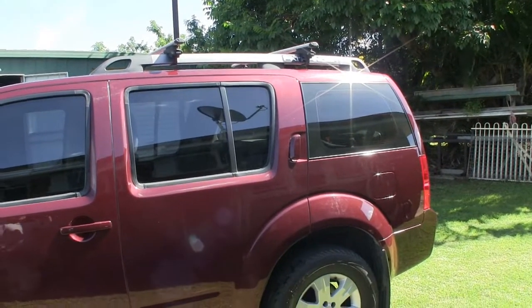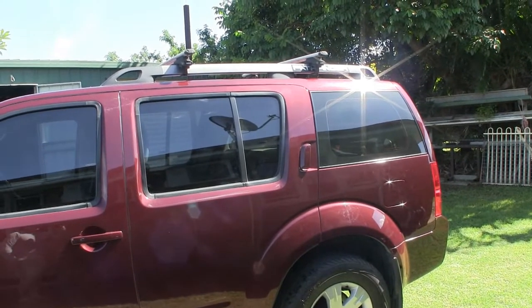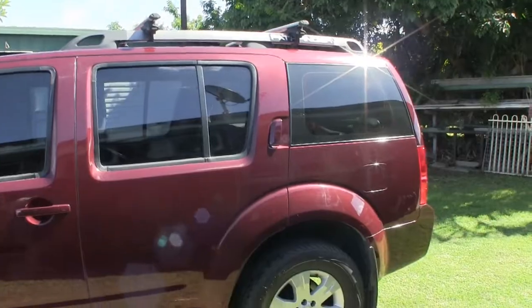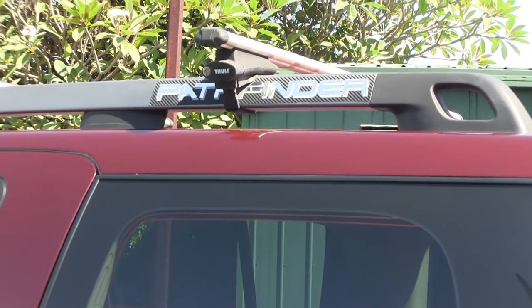The modification that I have done thus far is — if you notice up on the top of the roof rack — there is the Pathfinder decal. Everything else is standard wheels. Standard.